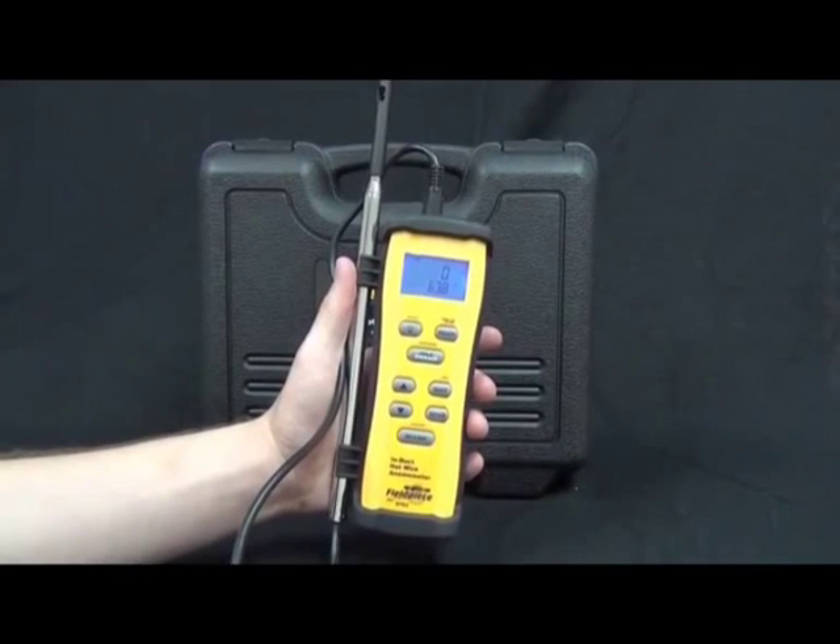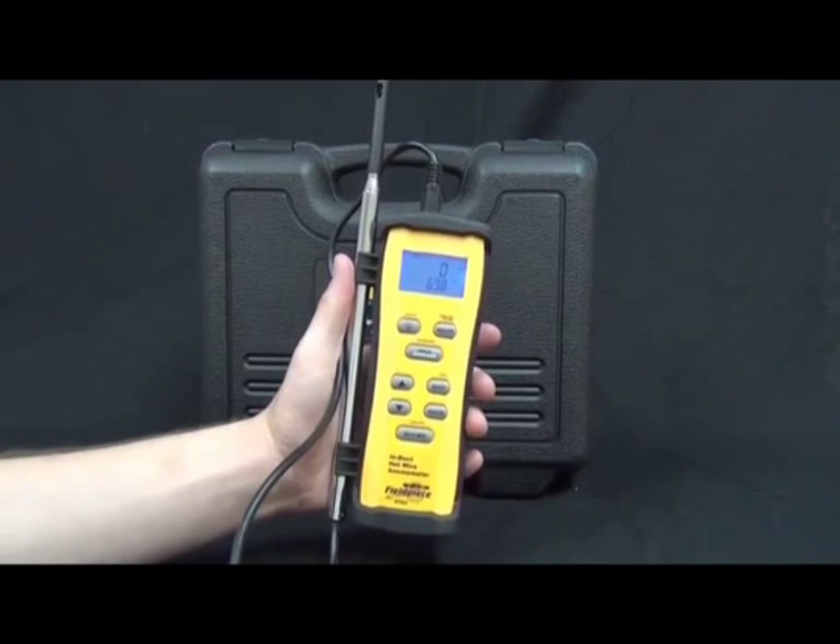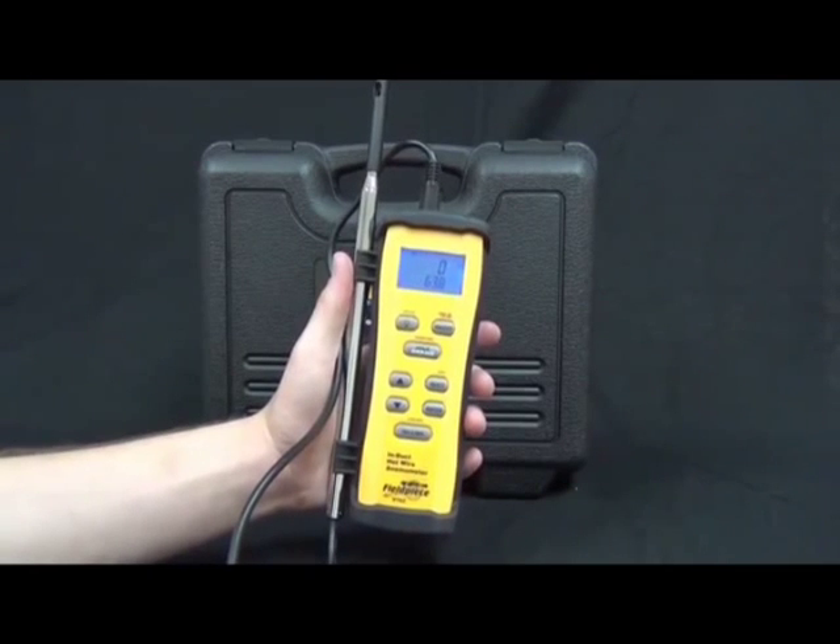Today we're going to talk about FuelPiece's new STA-2. This is an in-duct hot wire anemometer, and what this allows you to do is to get CFM in the duct.